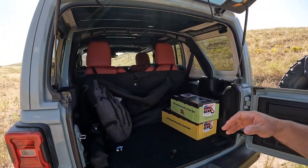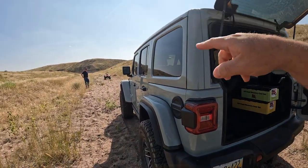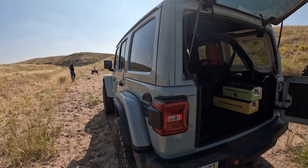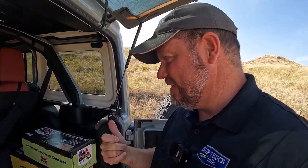So what we have is the Jeep Wrangler today — 2024 Jeep Wrangler. We also have a four-wheeler. We're going to show you two things: a static recovery and a non-static recovery.